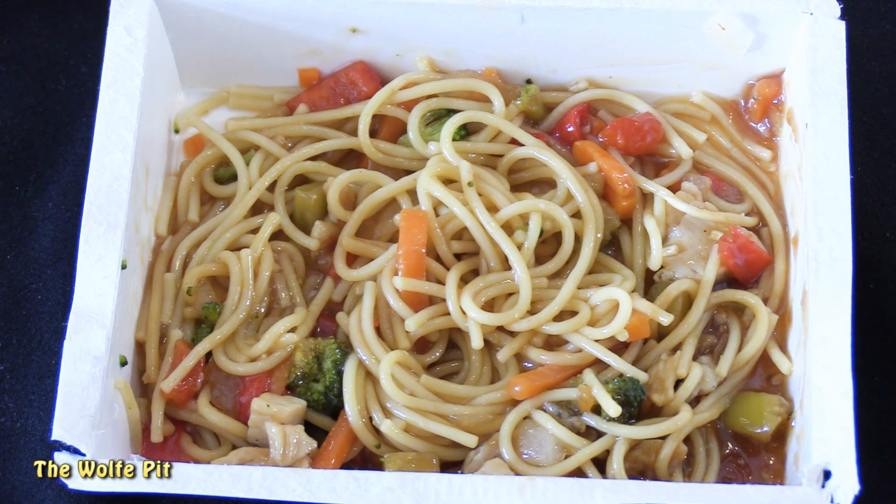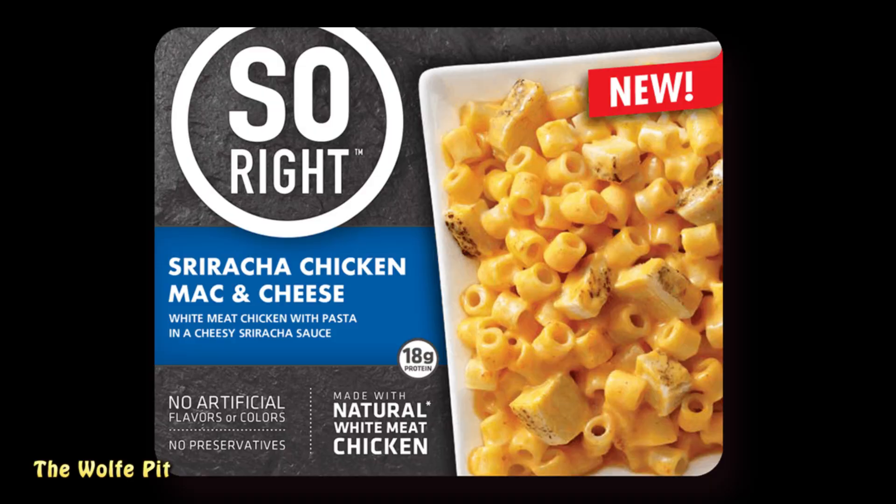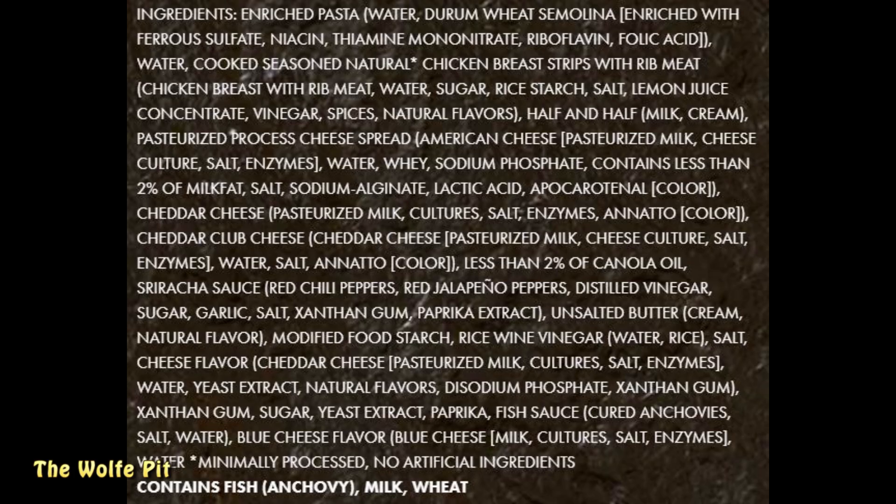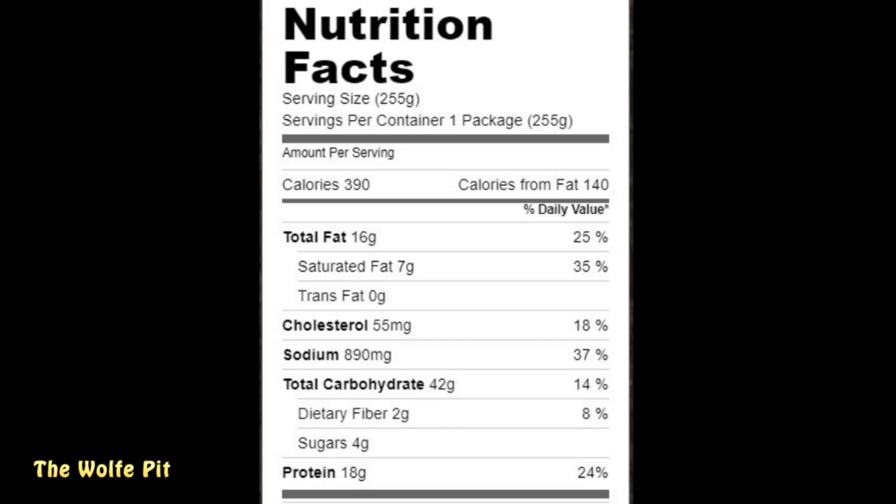We started with the Kung Pao not being very good and the Lo Mein being even worse, so things can only get better from here — let's try the Sriracha Chicken Mac and Cheese. This is white meat chicken in a cheesy sriracha sauce. It starts with a cheesy base and adds a chili pepper twist to create a cheesy sriracha sauce, with pasta and all white meat chicken. Notably, this meal had a plethora of ingredients compared to the other two. Per meal: 390 calories, 16g fat, 7g saturated fat, no trans fat, 55mg cholesterol, 890mg sodium, 42g carbs, 2g fiber, 4g sugars, and 18g protein.